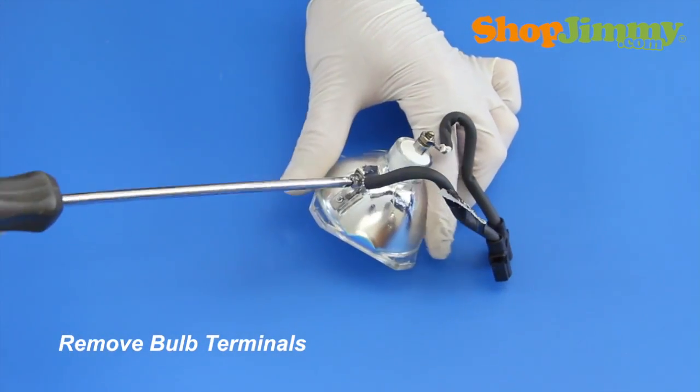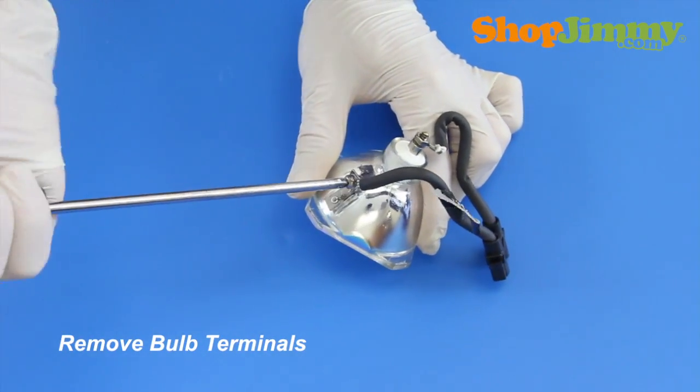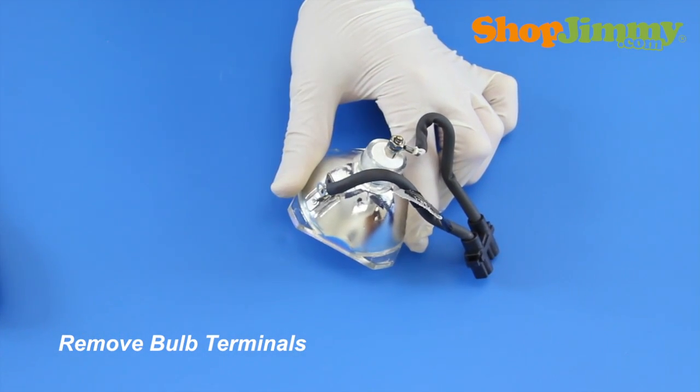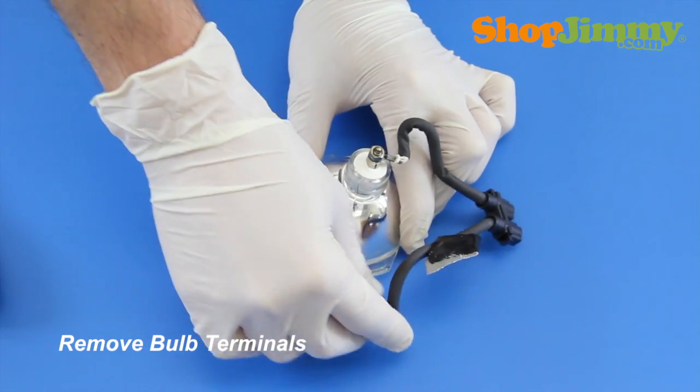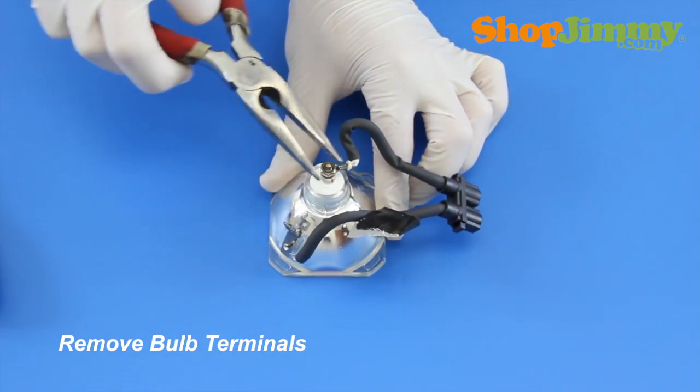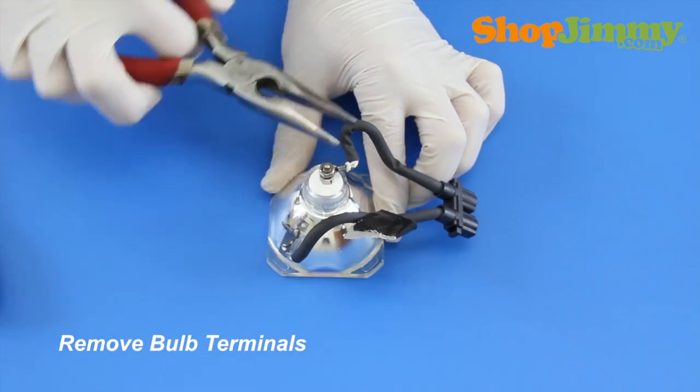Release the side bulb terminal by removing the screw with a Phillips screwdriver. Release the rear bulb terminal by removing the nut and washer with the needle nose pliers.